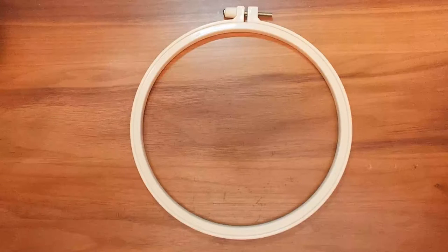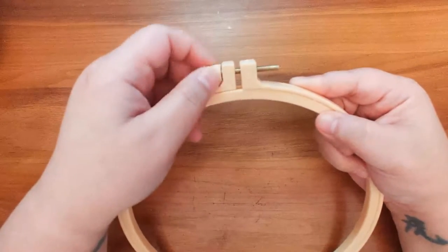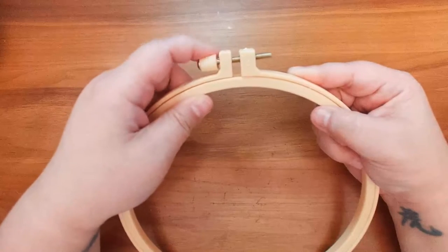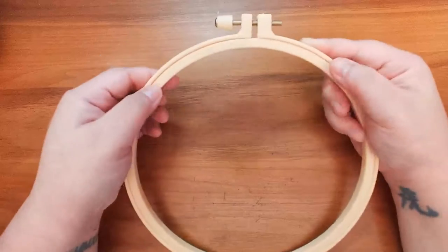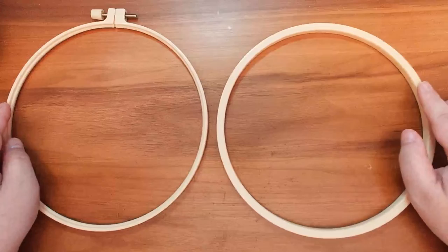So straight off the bat, with our hoop, we are going to loosen the outer from the inner by loosening the screw. You do not need to loosen the screw all the way and take it out completely, just loosen it enough so that the outer hoop can be taken off of the inner hoop. And that's our first step.